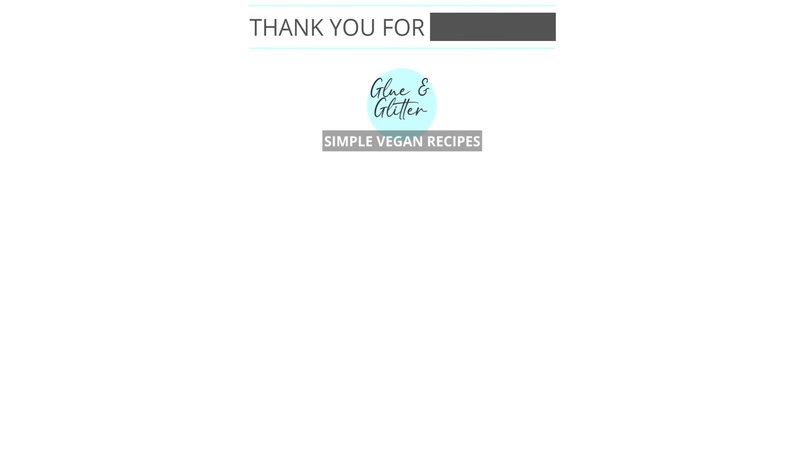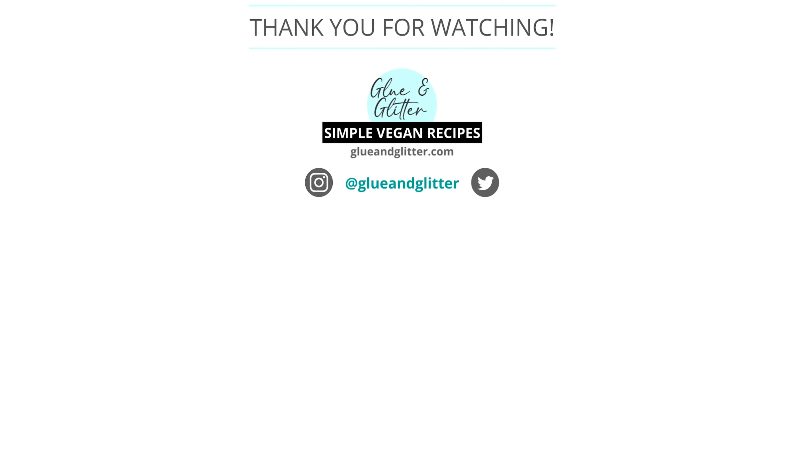I hope that this video answered all of your questions about how to make these vegan lemon pepper wings. If you have any questions I didn't address, feel free to drop a comment — I am always happy to help. Don't forget to rate and subscribe. Happy cooking!